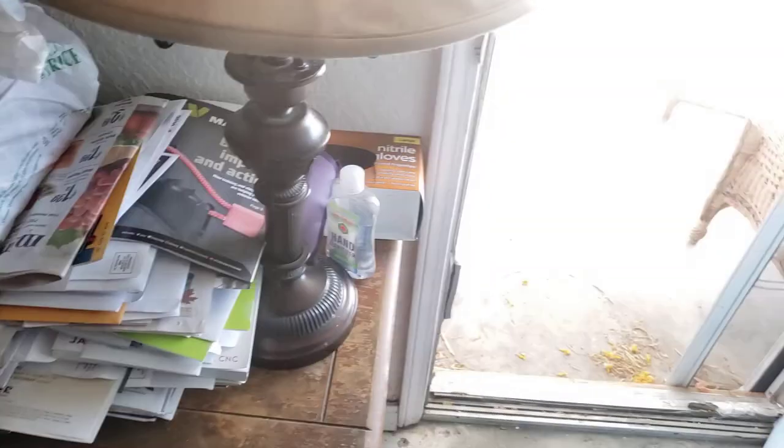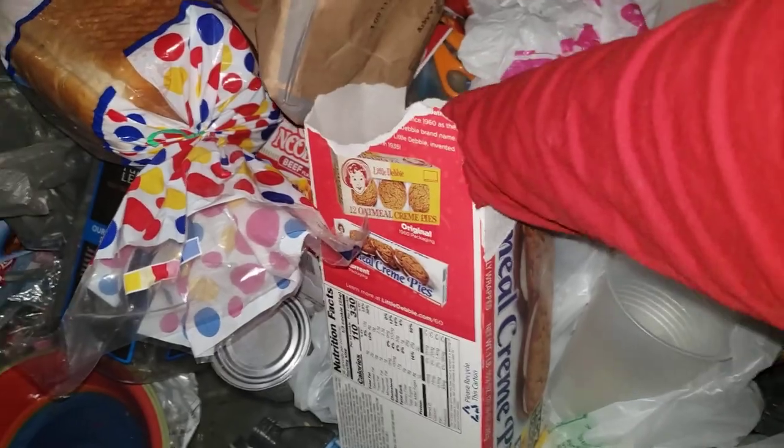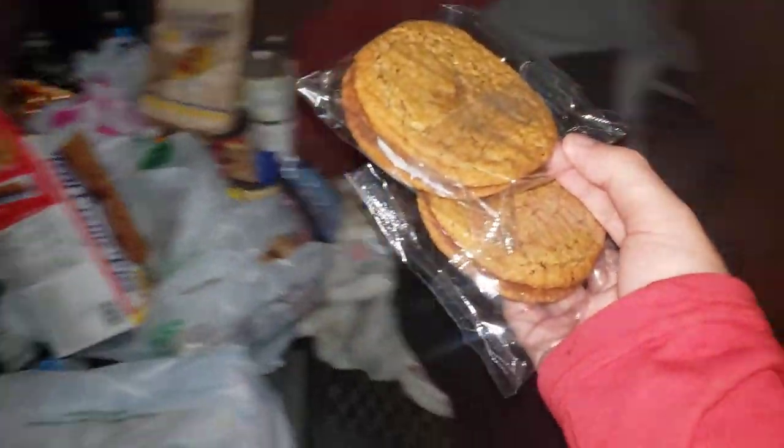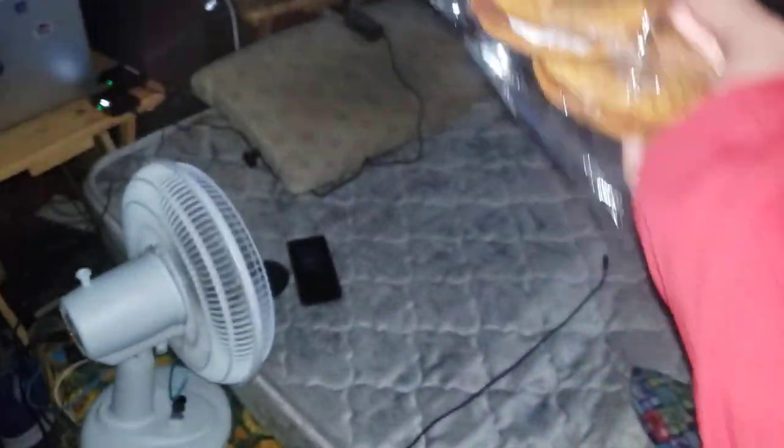Let's go ahead and close the door, flash on so we can see. Brand new food item — we have our oatmeal cream pies, and they are so delicious. Oh my god, I'm gonna go nuts on these.